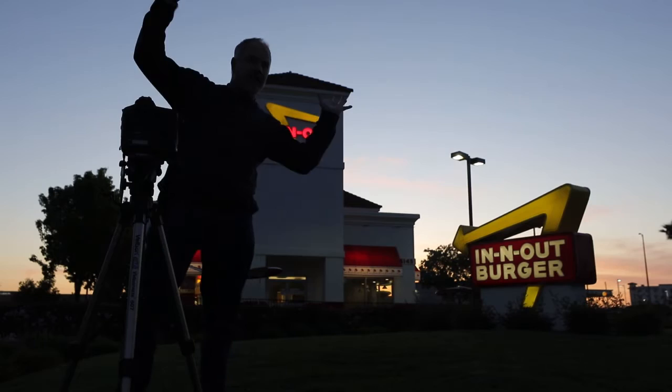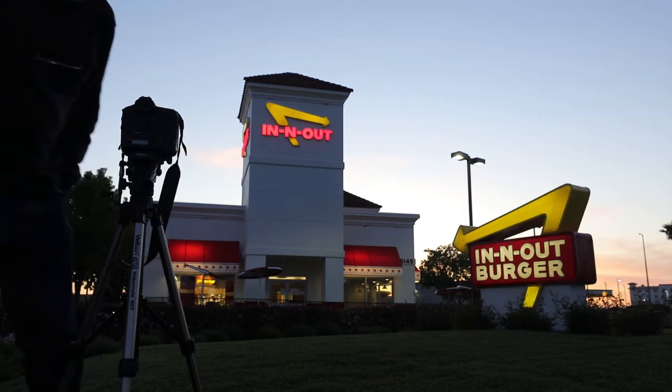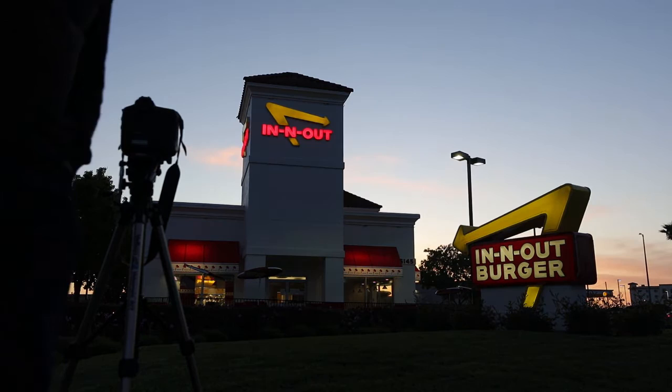I'm here behind the camera — I'll wave my arms around, I'm probably just a silhouette right now. We're about 10 minutes past sunset and this is what we get from In-N-Out Burger.